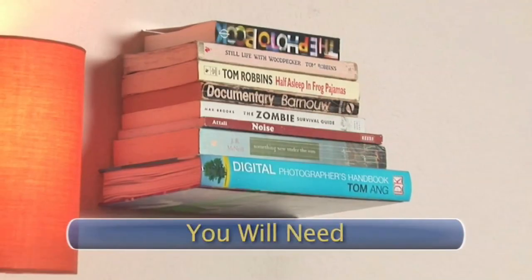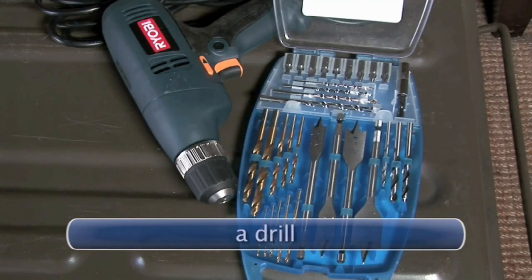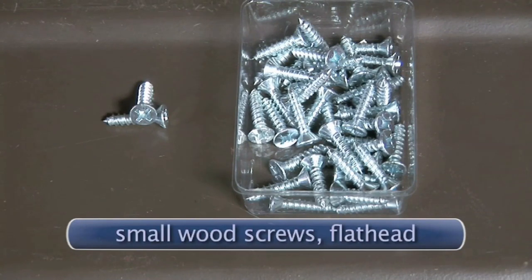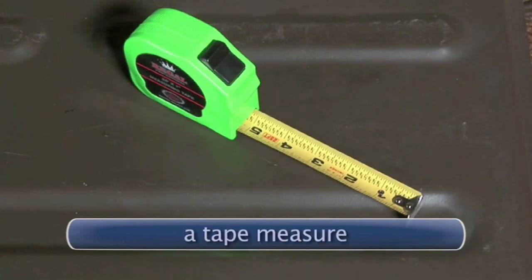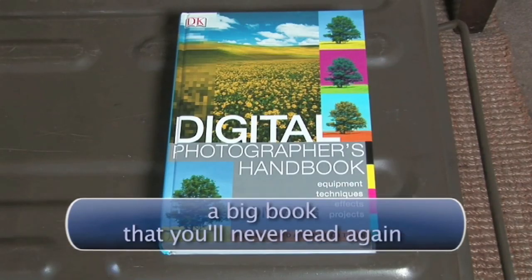You will need: an L-bracket, a utility knife, a drill, a Phillips head screwdriver, small wood screws (flat head), large wood screws (flat head), a tape measure, glue, books to shelf, and a big book that you'll never read again but looks good on the wall.